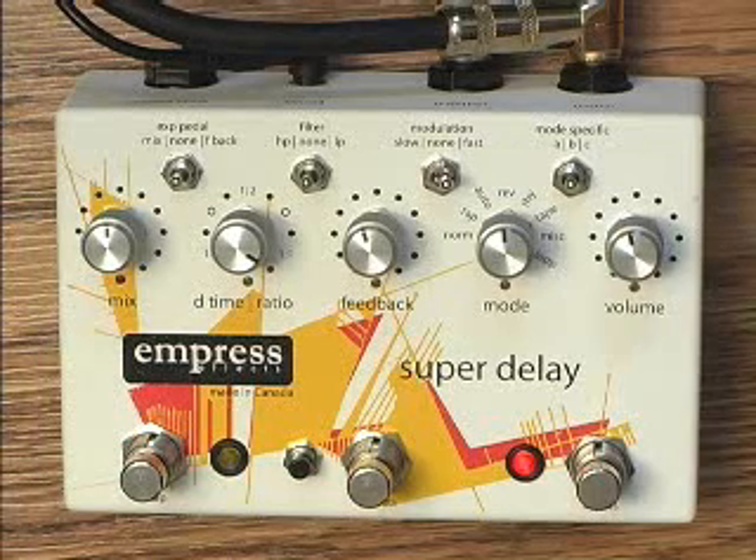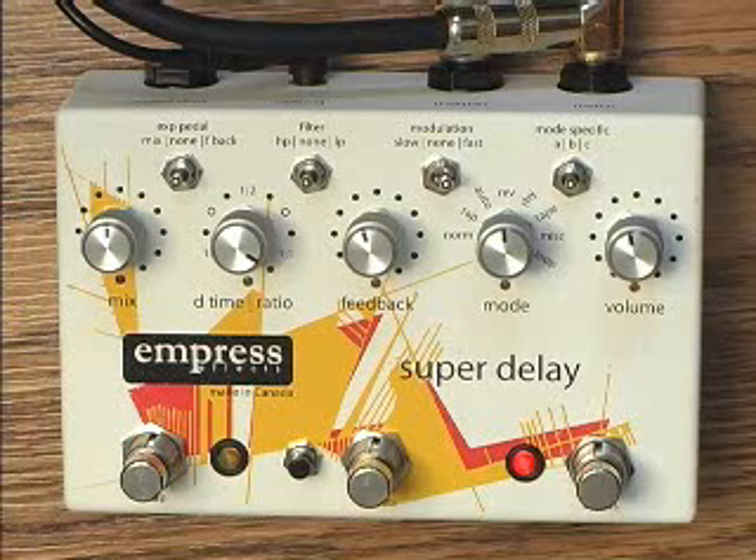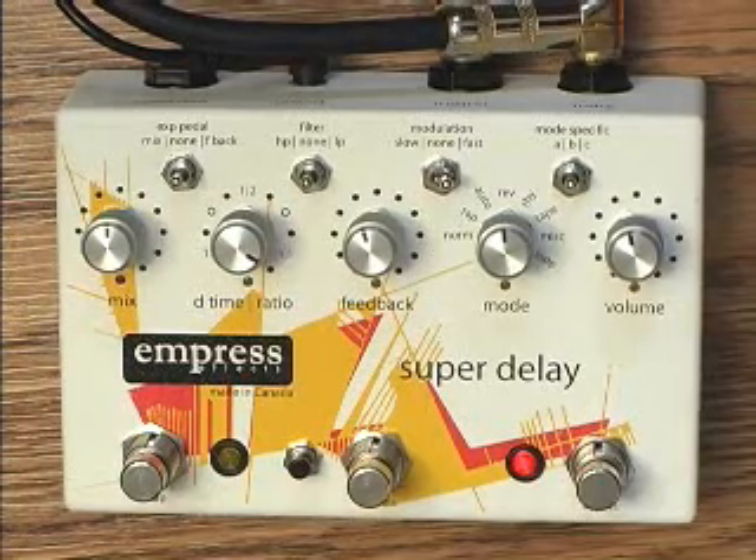Check out the rest of the videos. We'll go through each of the eight modes in detail, and explain how to use the filter, modulator, presets, and expression pedal.